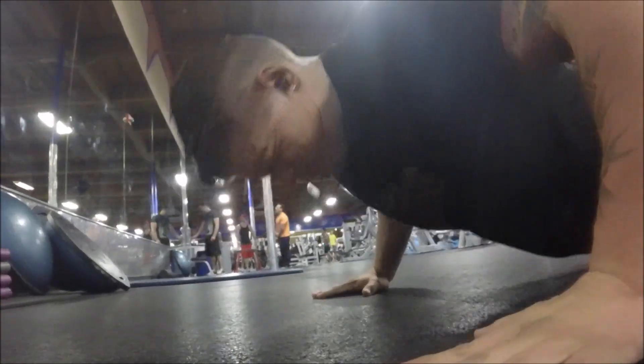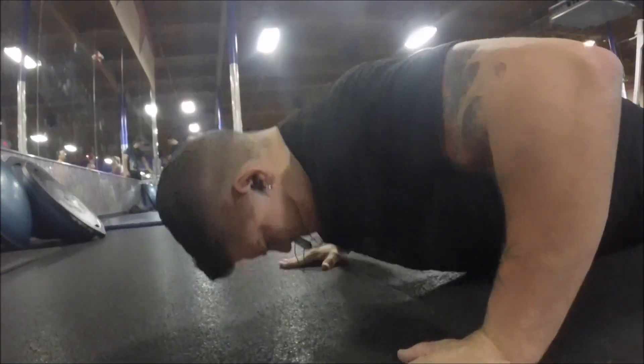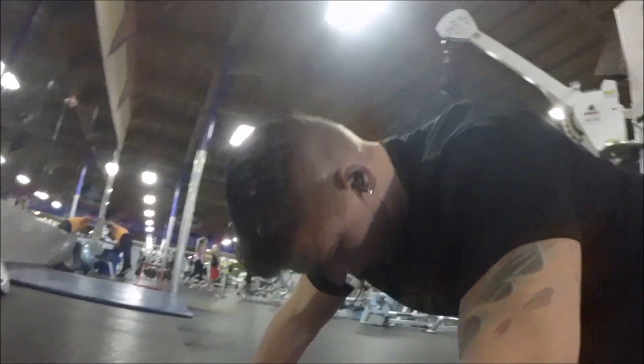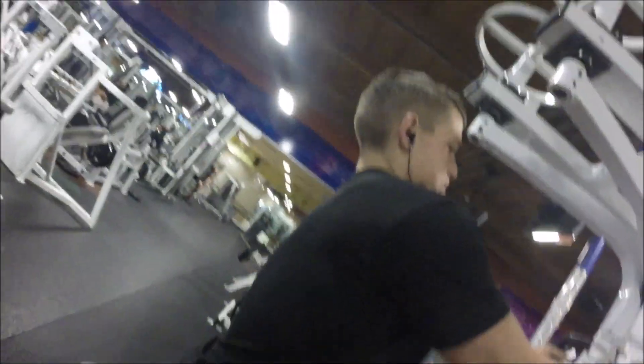I like to superset the flies, so I'll do usually 10 to 12 reps and then do push-ups until I can't anymore. I think I was able to get about 6 or 7 — I was just super dead. After that, I moved on to shoulders.